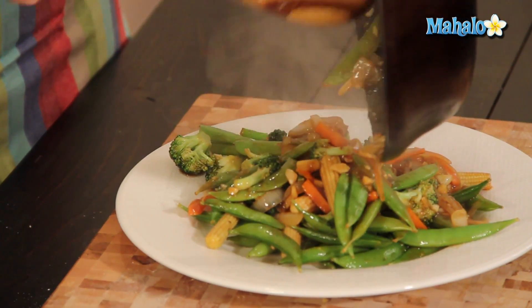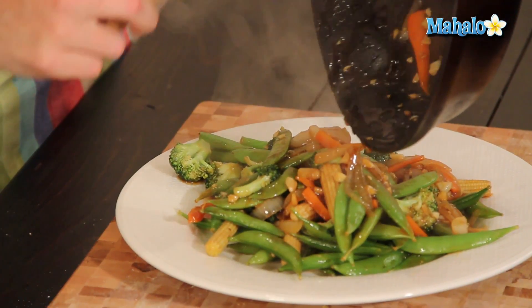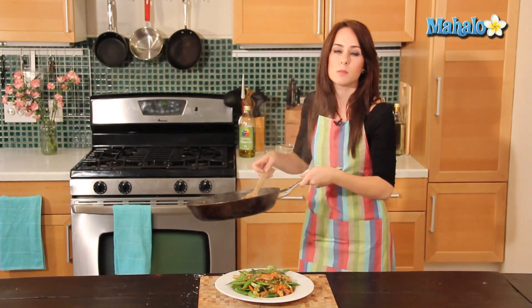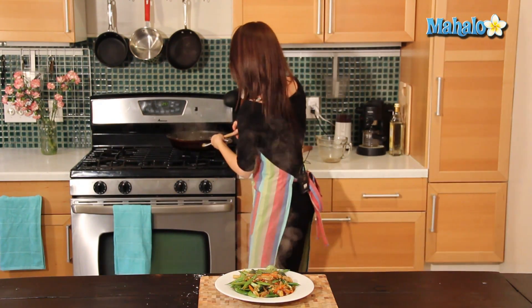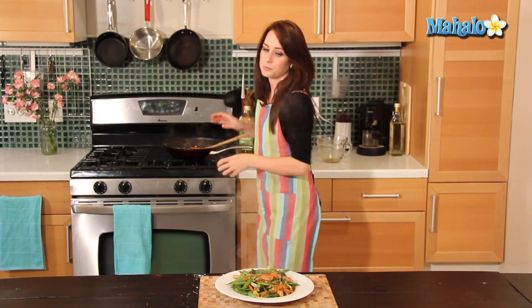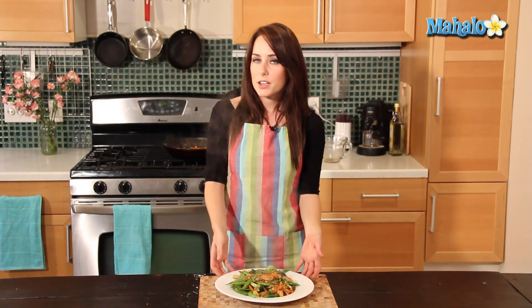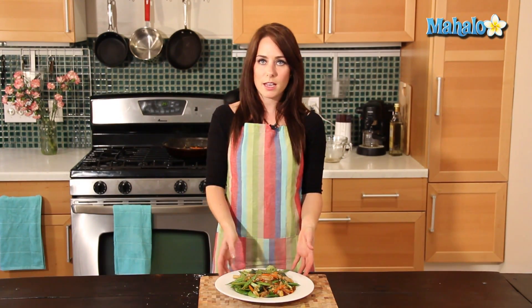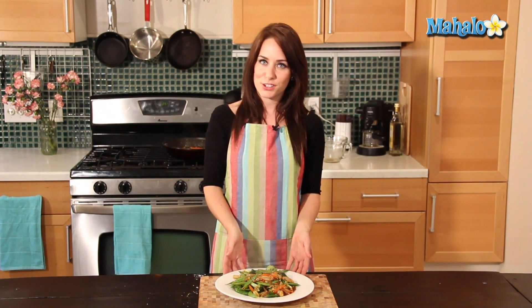Because it's stir fry, it will be a little wet — you still want there to be a nice glaze that pools at the bottom, that's perfectly fine. You don't want it to be totally reduced to nothing. This is a vegetarian stir fry, but if you wanted you could add in meat — chicken, beef, or even fish, whatever you like. This is great served over rice or noodles or just on its own. And that's how you make a healthy vegetarian stir fry.